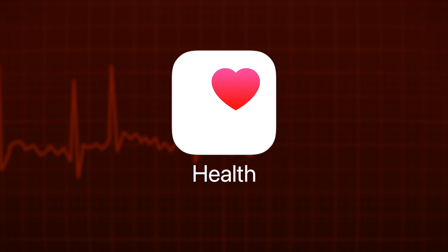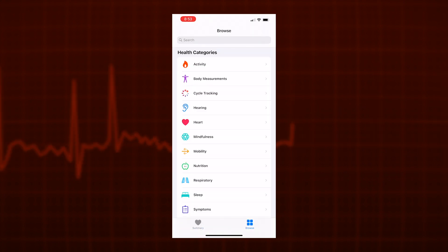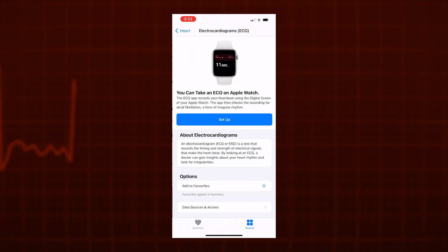Once your watch is updated, open the Health app on your phone and then tap Browse down the bottom. From here, select Heart, scroll to where it says Electrocardiograms ECG, and choose Setup.